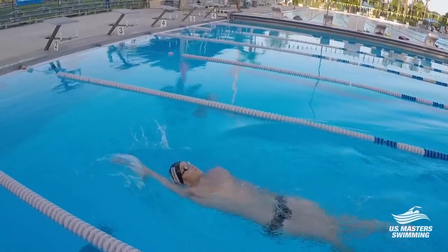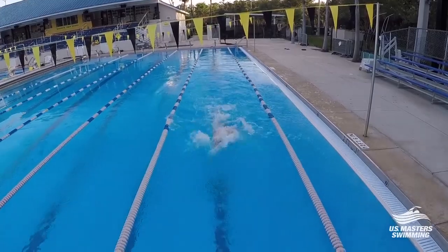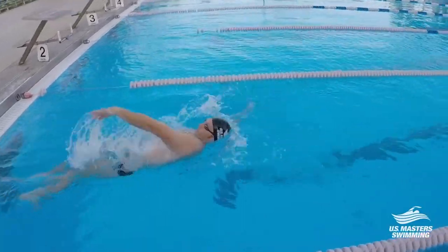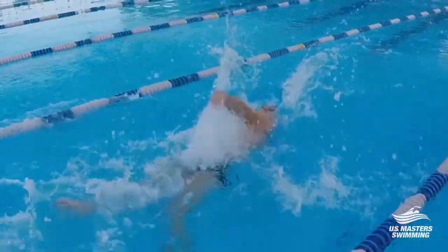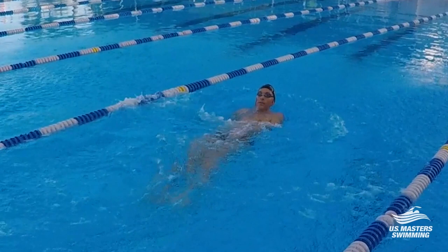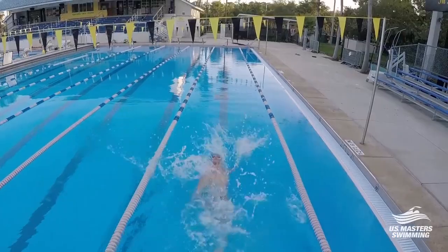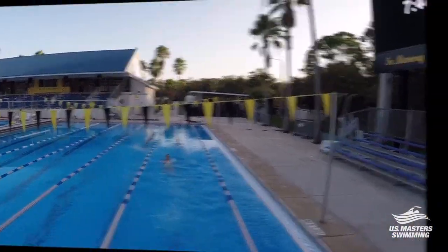Another great drill to fix your crossover on the backstroke is the backstroke tantrum drill. This is done by throwing your arms in nearly wild abandon. I always suggest swimmers do 10 super fast tantrum strokes, then stop wherever they are in the pool so as not to run into the wall with fast arms. After getting used to doing the tantrum drill a few rounds, start with five fast arms and go into an easier stroke while still throwing your arms into the water.